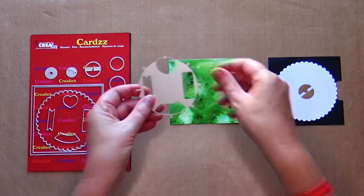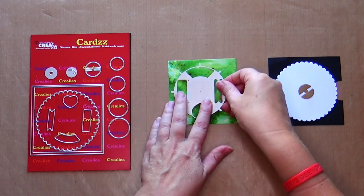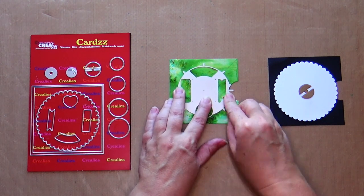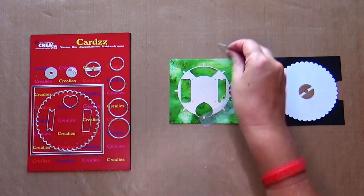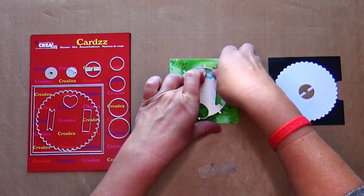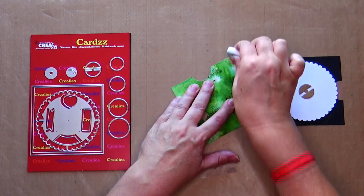We will now die cut the opening in the green square. Get the tool. Choose which shape you want and place it at the top — I choose the curved shape. Make sure the four points are on the diagonal lines. Tape the tool with non-permanent tape. Take the matching die and place it in the opening. Tape the die with non-permanent tape and carefully remove the tool. Die cut with your die cutting machine. Erase the pencil lines.